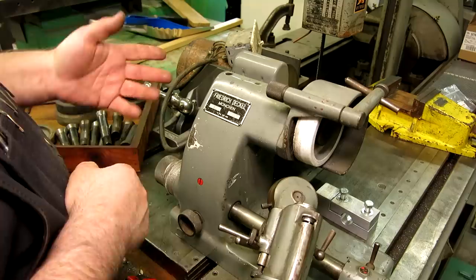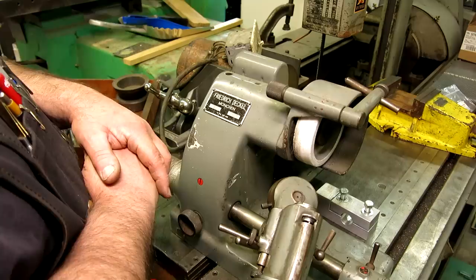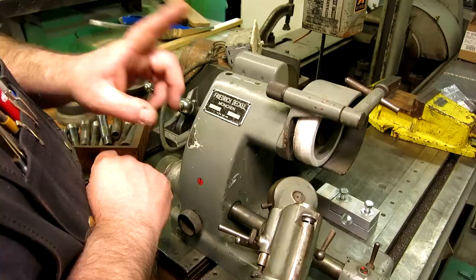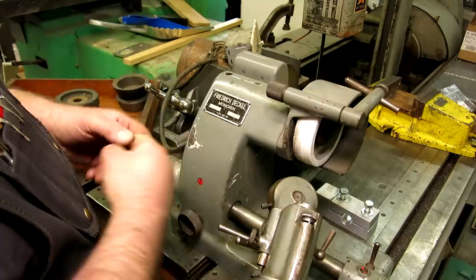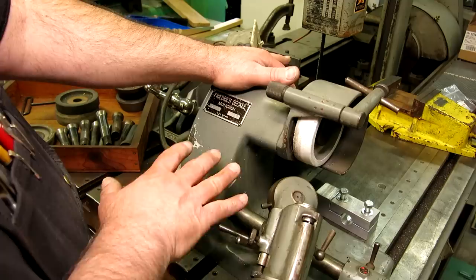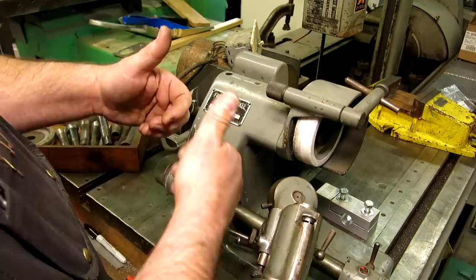That little micrometer immediately caught my eye. He brought it out and the story is that his grandfather made it — it's just handmade. It's probably one of the smallest functioning micrometers I've ever seen. It even had graduations on it and everything. Just a very interesting little piece. Robert, if you're watching this video, thanks for wheeling and dealing with me, and thanks for letting me hold your grandfather's micrometer.